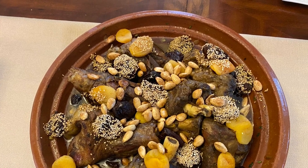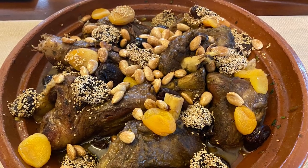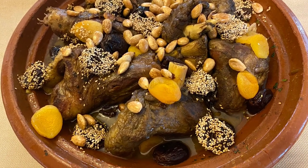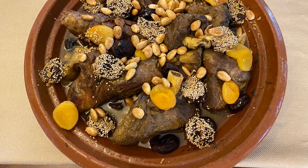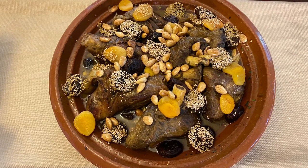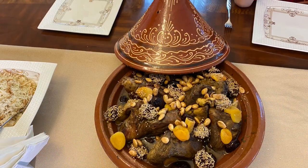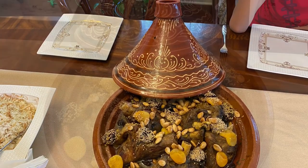Assalamu alaikum, my friends! Today we have a sweet and salt together — lamb shanks with prunes, almonds, and sesame seed. Welcome, and let's move on and show you guys how we prepare this delicious, delicate, and exotic Moroccan dish. Stay tuned, let's move to the kitchen.